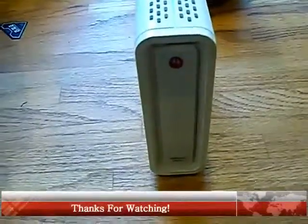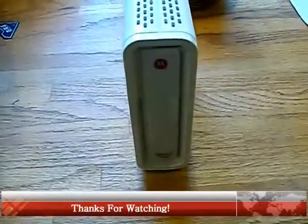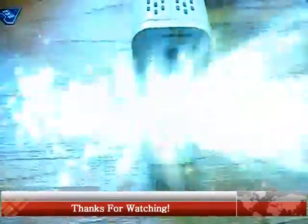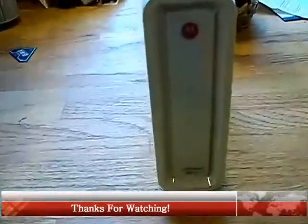Hello, and this is V121 on the Motorola Surfboard 6141 video review. This is the Motorola Surfboard 6141.